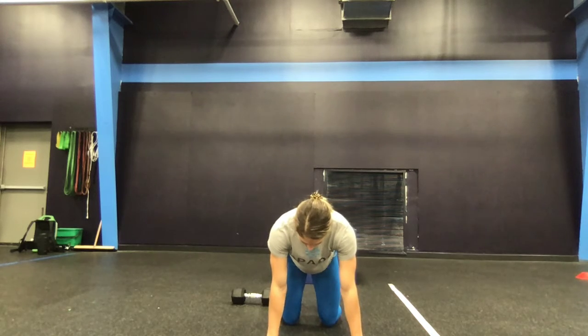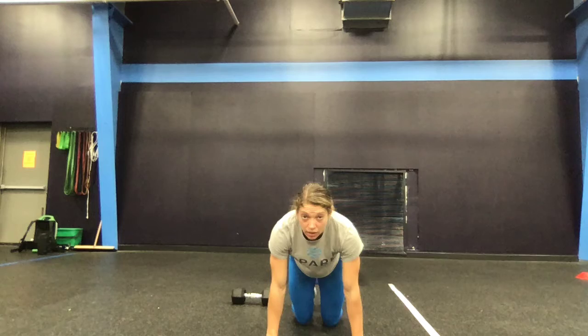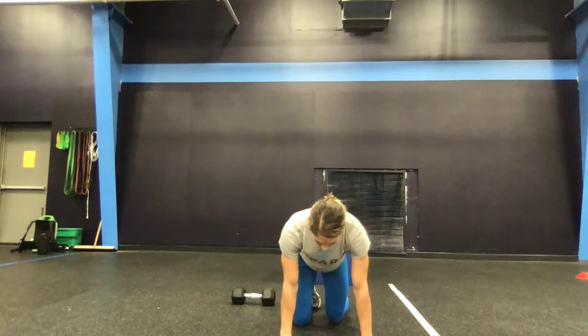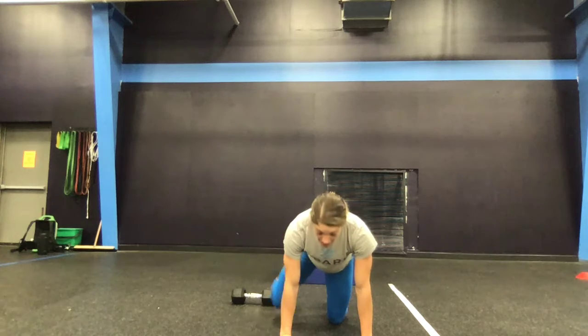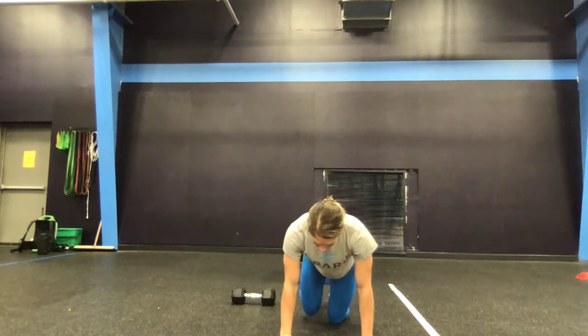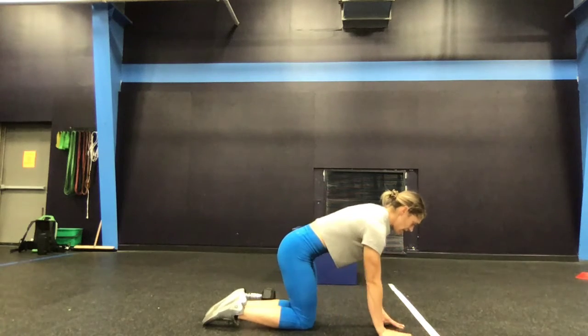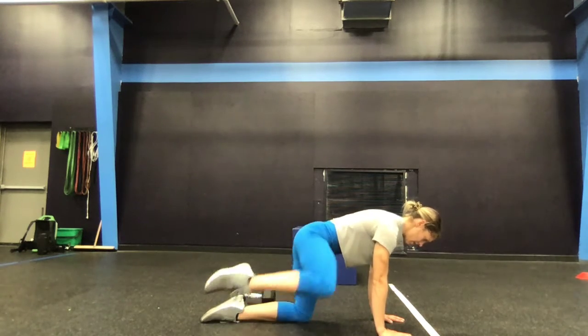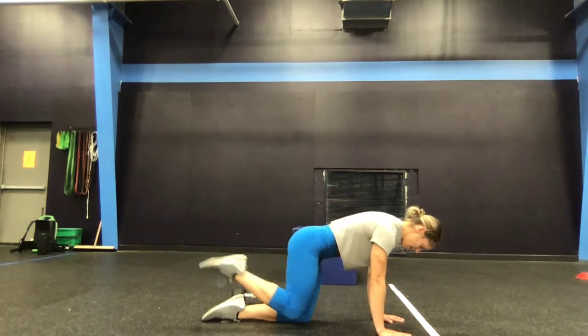After that, you guys have a nice little booty blaster finisher. We're going to do three rounds of this. We're going to be on all fours and start with some fire hydrants — imagine there's a string pulling your knee towards the sky. You'll do 15 fire hydrants, then 15 side kicks, and then 15 donkey kicks. From the side view: fire hydrants with the knee coming straight out to the side, then kicking, then donkey kicks straight back. You'll do 15 of each exercise on each leg, three rounds total.